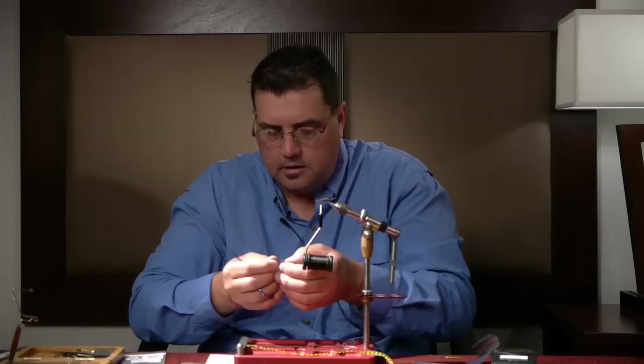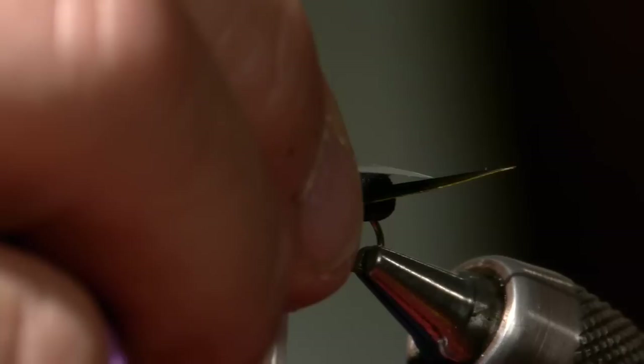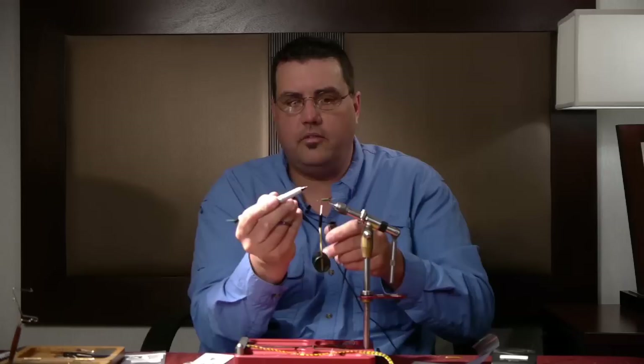There's so much material down in there it's not going to hold all that well, so I very carefully taper this down to a point. Now it looks like an elongated heart — that's basically what I've made. I check my length and where to tie it in, wanting it just past the egg sack, right back past the bend of the hook.